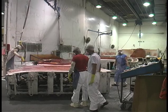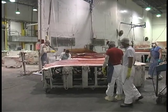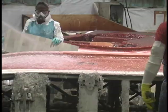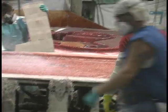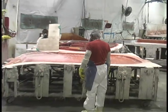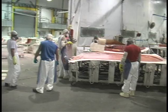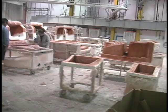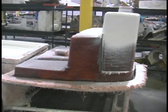As hulls are being built, the small parts that are going to go into those hulls are being built here as well. In a perfect world, everything leaves this building at the same time and converts into a boat. This is where hulls are made, this is where parts are made, and in another building is where all those pieces come together to make a boat.